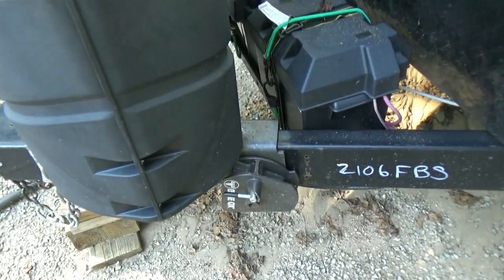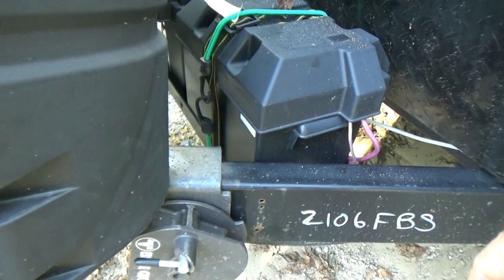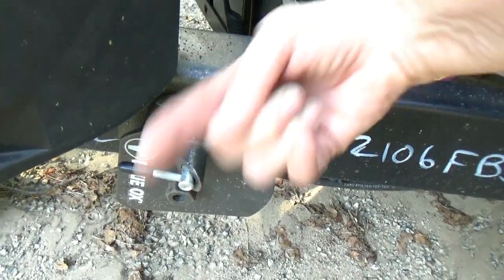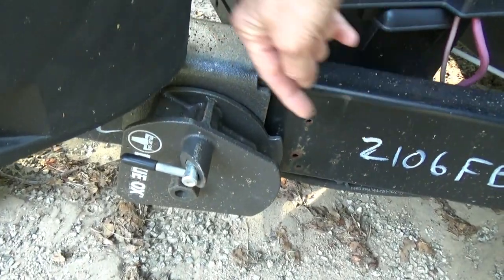I've had a number of opportunities to hitch and unhitch and it's no problem. The other thing I really like is that when I release that chain that's under pressure, the chain releases front and back — it's not coming out toward me. So as kind of a safety thing, I really like that setup.